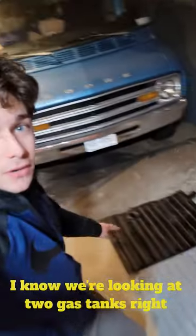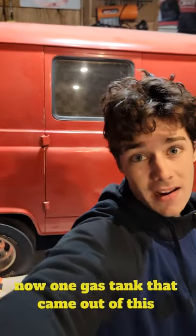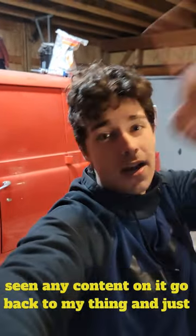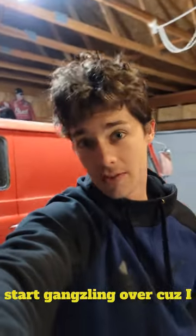We're looking at two gas tanks right now. One gas tank that came out of this van — a '62 Econoline. If you haven't seen any content on it, go back and start gongoozling over it.